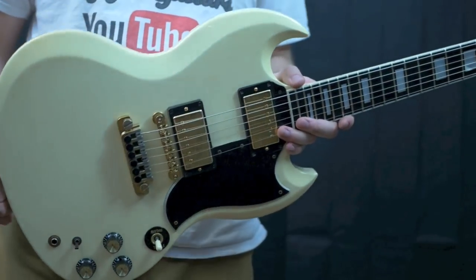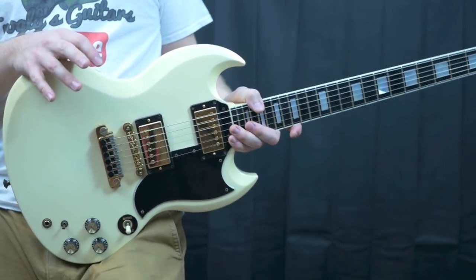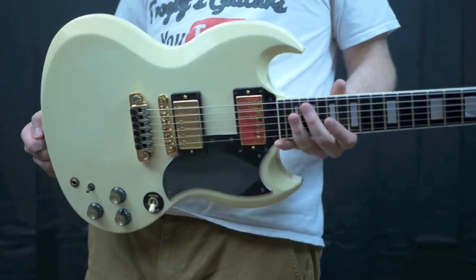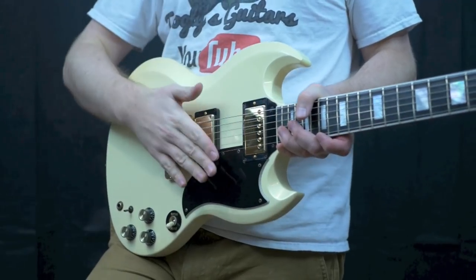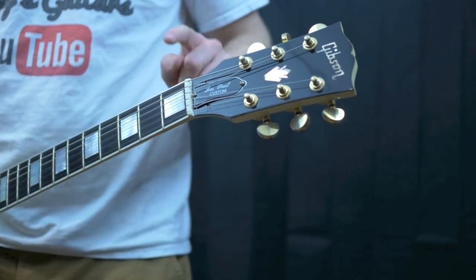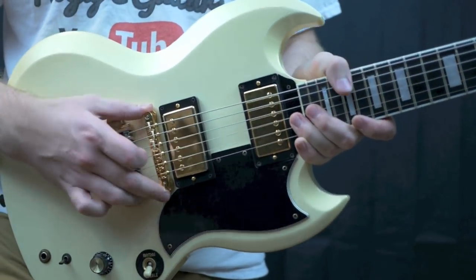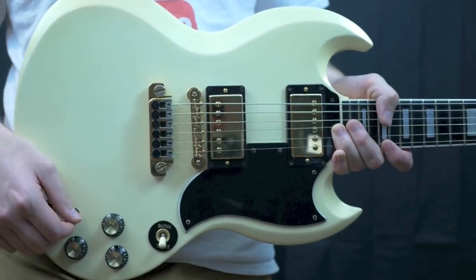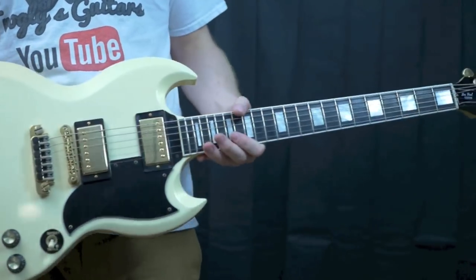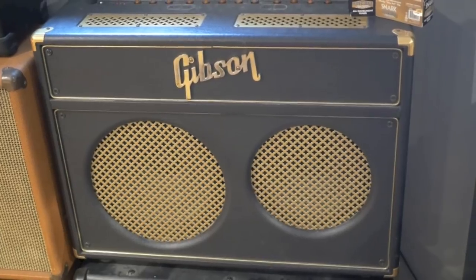Not all guitars have an ABR-1 in this time period. If you can find an SG Elite series, it's less expensive than a custom but not too much more than a regular SG standard. The only thing that's not custom about it is the headstock — you don't have the binding around it or the custom emblem. Everything else is pretty well spot on: you've got your ABR-1 bridge for historical accuracy, and the coil tap can be a nice little feature depending on what you're playing. These SG Elites are cool — ebony fretboards on a standard body with a standard headstock.